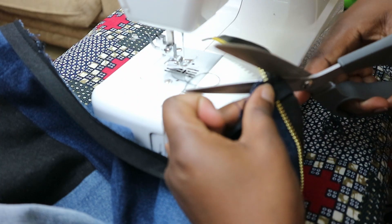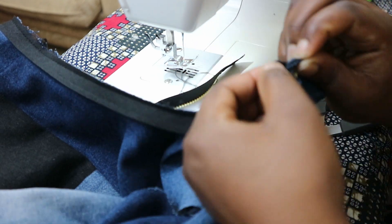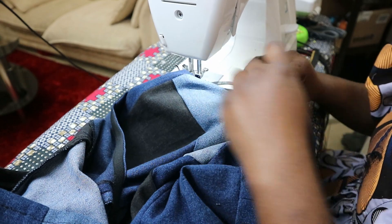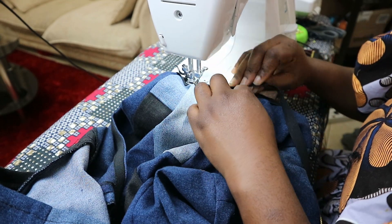After sewing, cut off the excess zipper from the tip of the top, flip the bias tape inside to the wrong side, and sew close to the edge of the bias tape to close it up. That's how you use bias tape to finish the raw edges. Now do the same to the armholes.